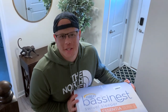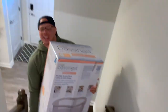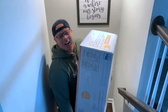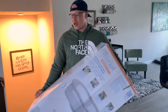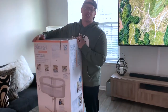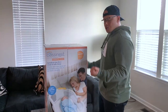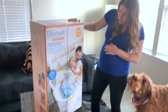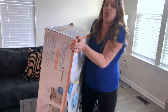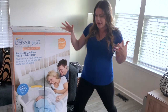I just brought the BassiNest Swivel Sleeper into the house and first impression: this thing is heavy. I don't think many people will want to carry this upstairs. I'm a pretty strong guy and that was hard — I'm out of breath. So guys, you have to start training early if you want to lift the bassinet. Start doing your cardio, your biceps and triceps. I assume when it's put together we'll just be pushing it or leaving it in one place next to the bed the whole time.